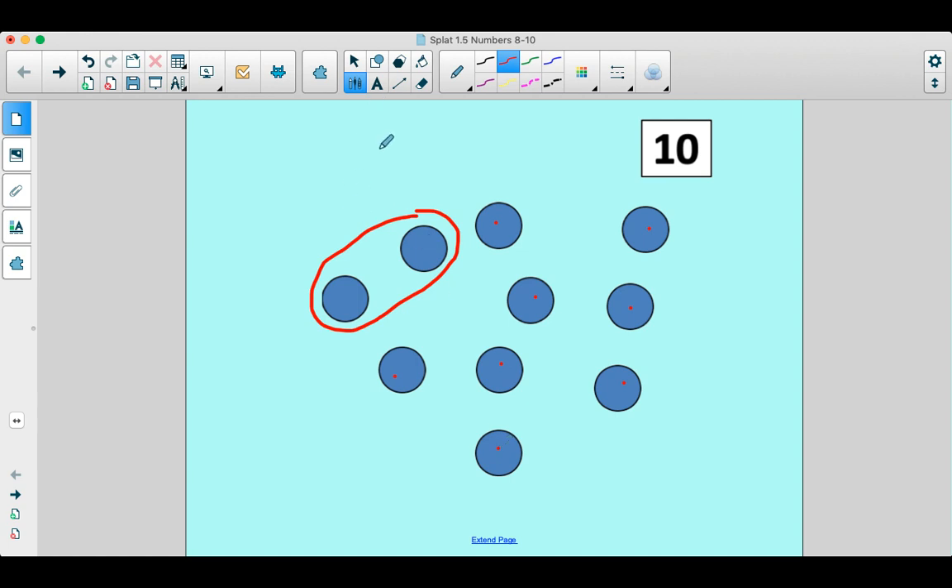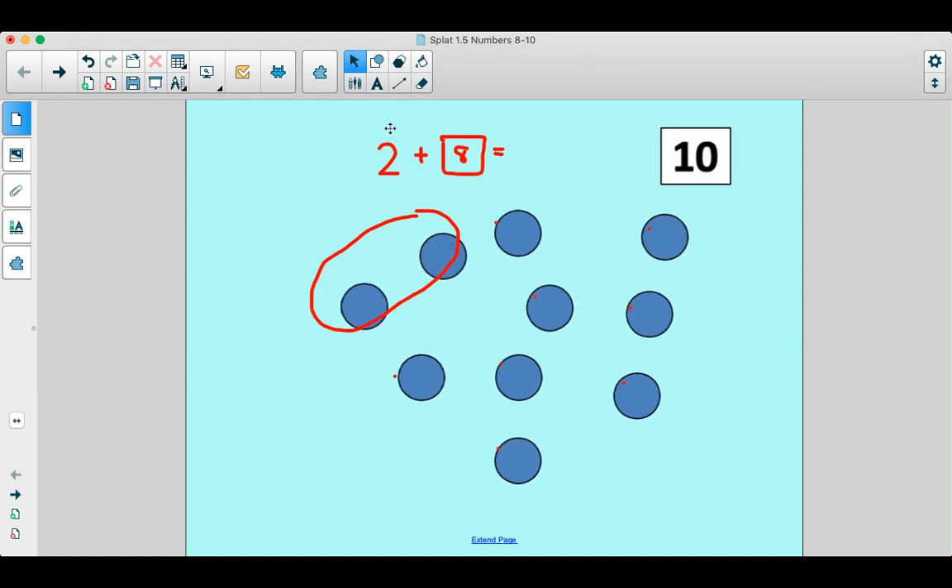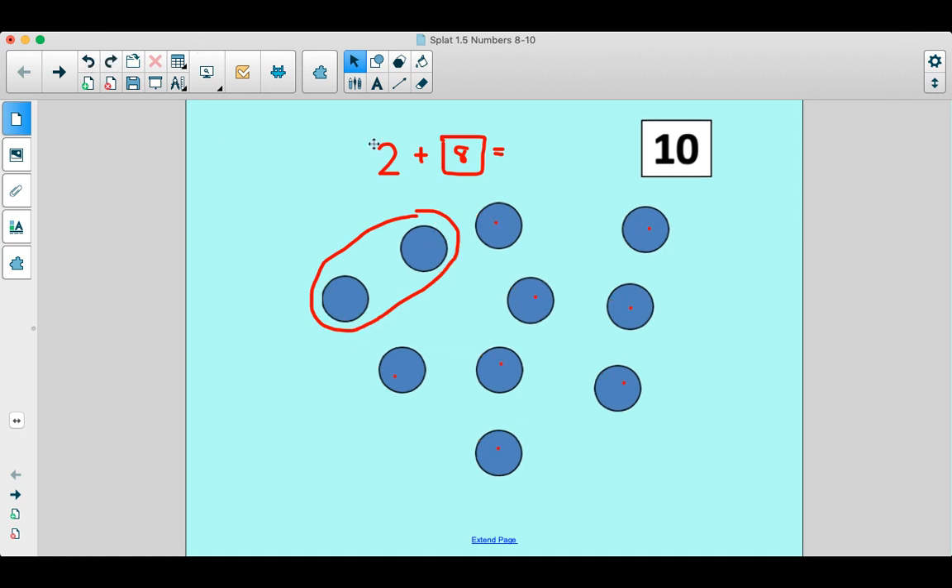So we saw two, and then eight were under the splat. I'm going to put this little symbol here — this is my splat symbol. So two plus the eight that were under the splat gave us, or made, ten. That was crazy.